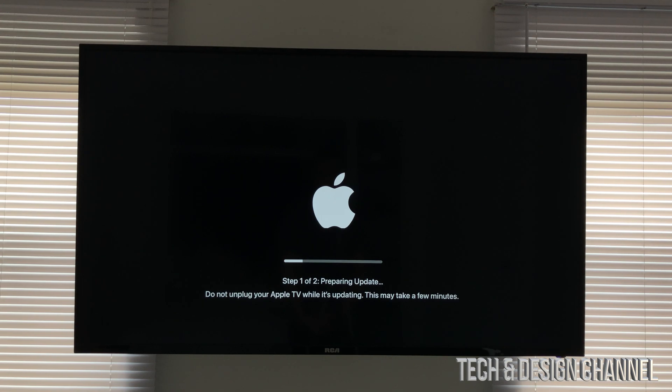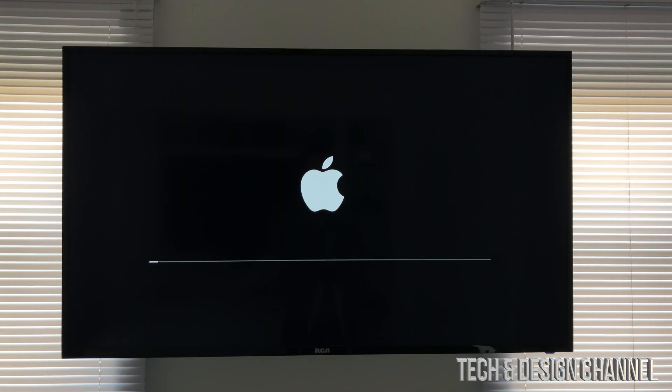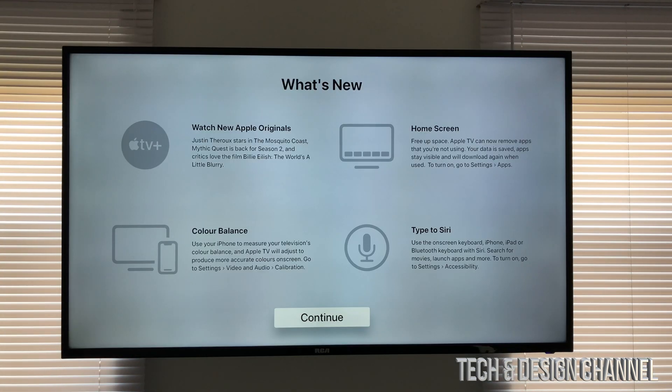At this point it's going to take us to this screen — all we can do is just wait. This is step one out of two. During this entire process you will see your Apple TV turning off and on, and you'll also notice the Apple logo with a loading bar.